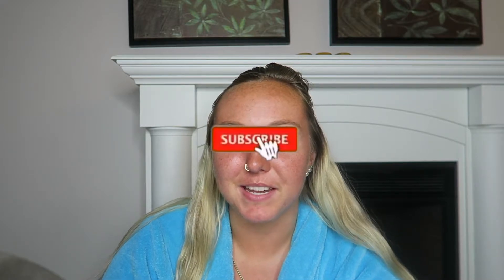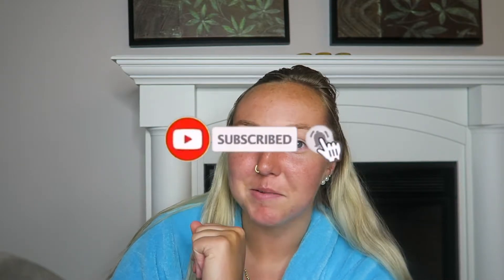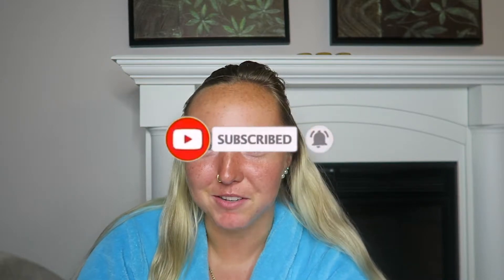Hi guys, welcome back to my channel. It's Fiona. If you're new here, welcome. Before we get started, make sure to subscribe and hit that bell button to make sure you get notified every time I post a new video.